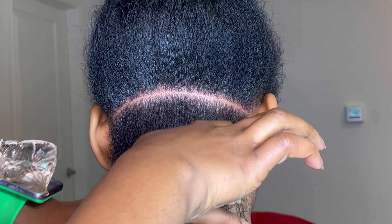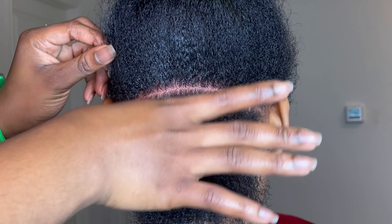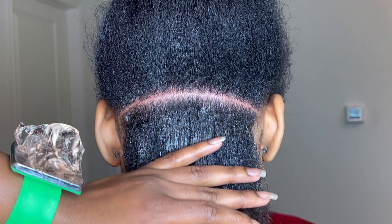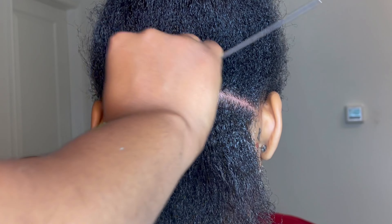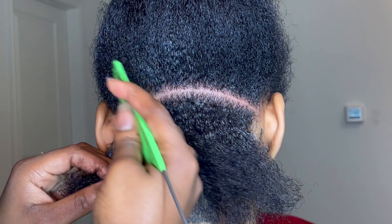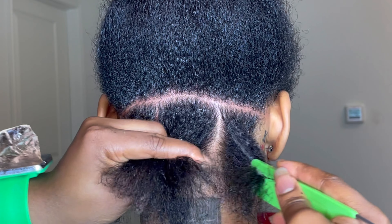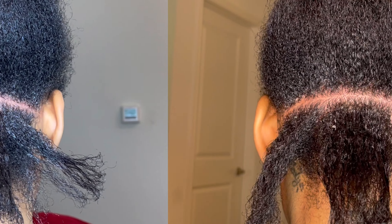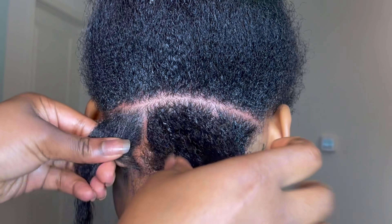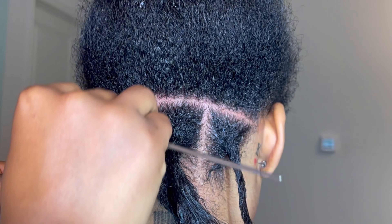She wanted a certain look based on her head shape, so I had to deliver that. She wanted a nice uniform size all the way to the end, so I had to fit in about the same amount of hair for all the braids. Fun fact: I actually had to redo about six of the braids when I got to the front because it wasn't looking right for her face shape.